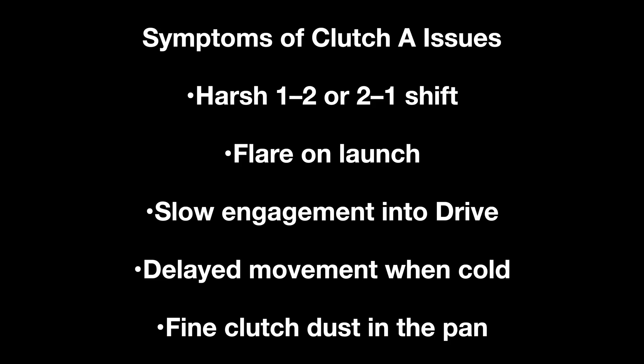Here's what you will see if your Clutch A is starting to fail: it will show up as slips, especially in lower gears — first and second — on reverse, and in some cases upper gears like seventh and eighth. You would typically see harsh 1-2 or 2-1 shifts, or flare on launch — that's when engine RPM suddenly rises and flares up during a gear engagement because the clutch is slipping instead of applying firmly.